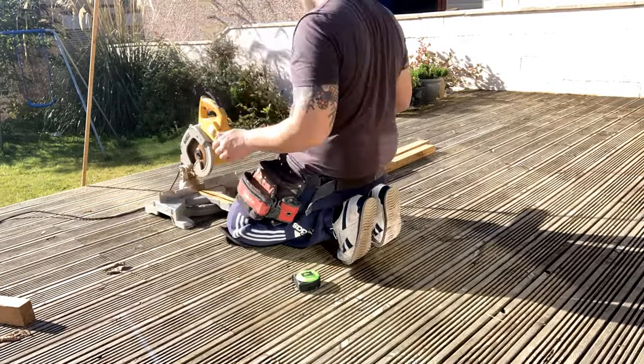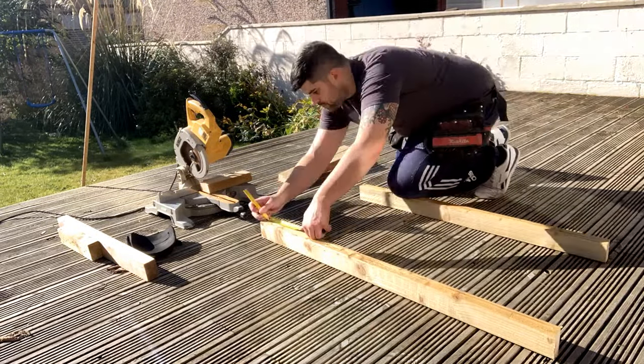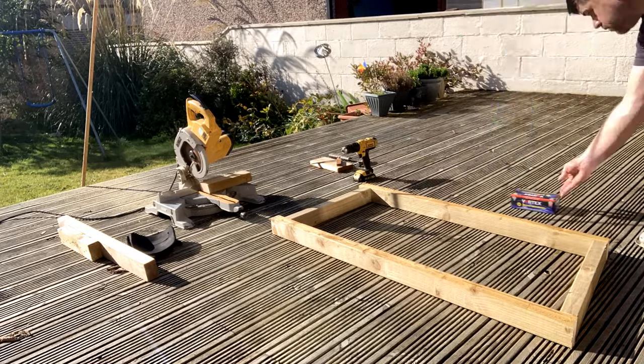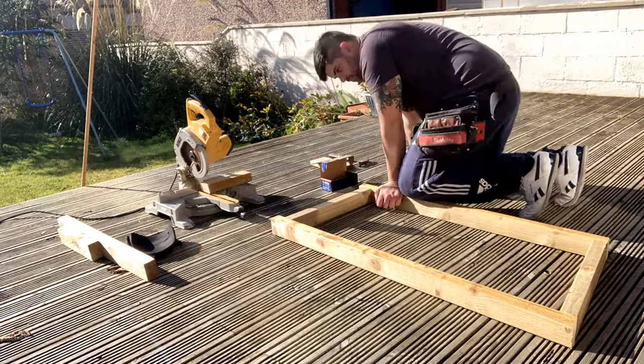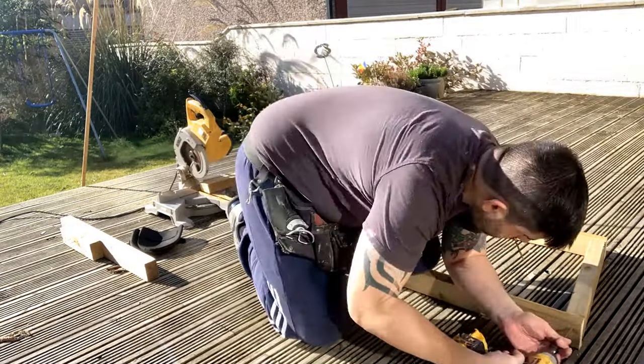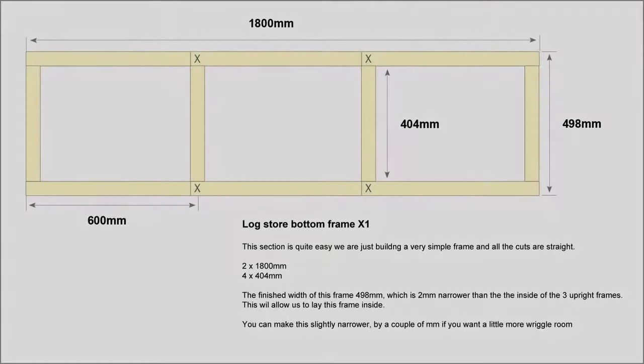Now watch me build one of these frames — you can see really how easy this is. I'm just using an angled cut on the saw to make this a little bit simpler. If you don't have a saw you can use a mitre block. We're just going to fix it together — very simple. Two screws in either section and there we go, we're done.